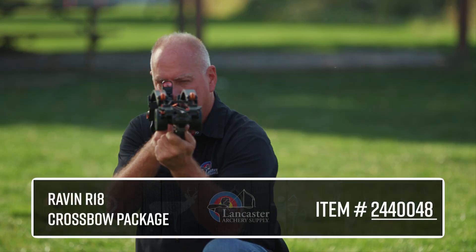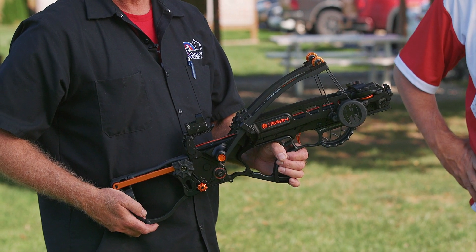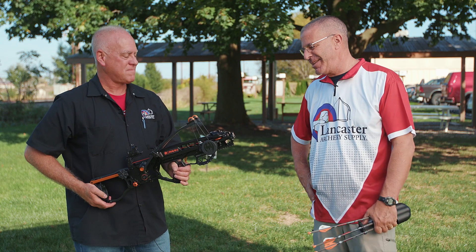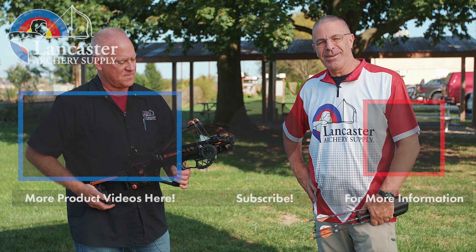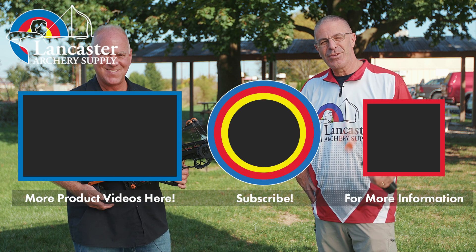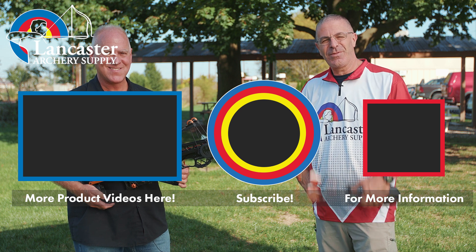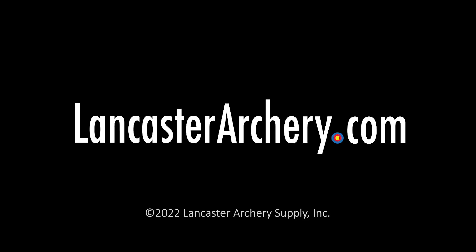That is the Raven R18 — definitely a unique crossbow. We appreciate Tim's expertise on this. If you like this video, give us a thumbs up; subscribe to our YouTube channel and click the bell for notifications. As always, if you have questions, visit us at lancasterarchery.com.